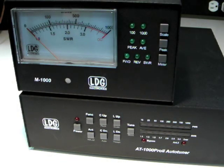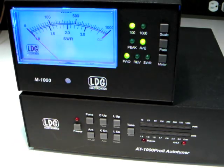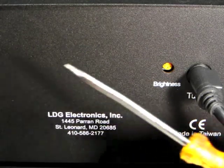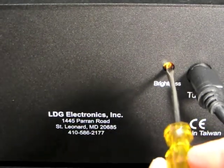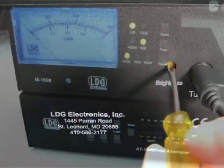Turn on the AT1000 Pro 2. The backlight on the M1000 will light up. Using a small screwdriver, adjust the brightness of the backlight with the brightness adjustment pot on the rear of the M1000.